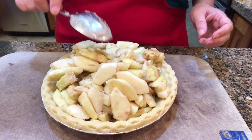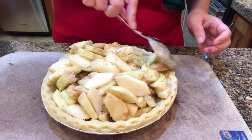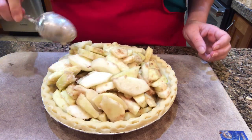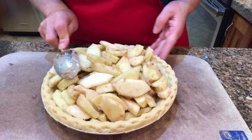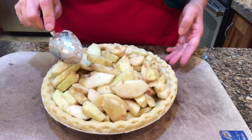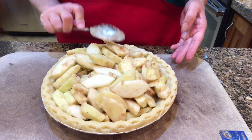Now these cook down quite a bit. You might not want it quite so full — it would be fine, but these are going to cook down so that it'll probably be even with the top of the pastry. So I think it's fine.